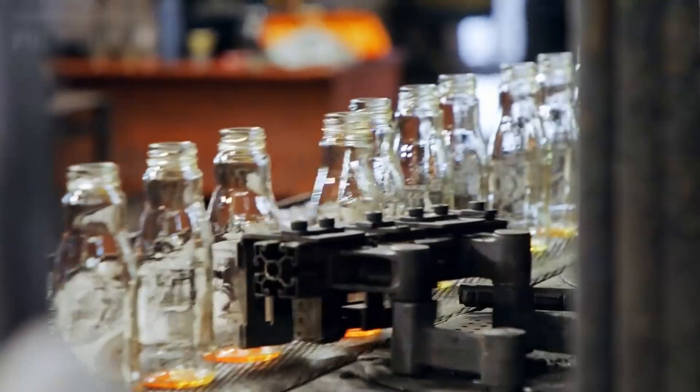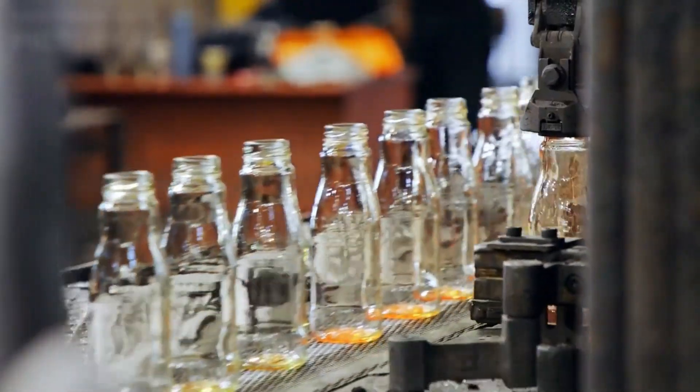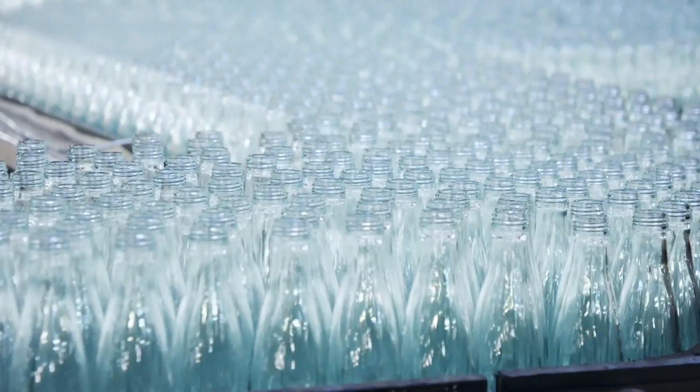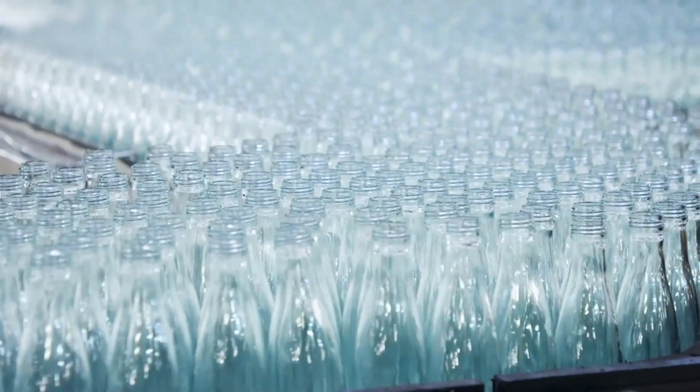After shaping, the glasses are not quite finished. They need to be annealed in a special oven called an annealing lehr. This step is crucial as it allows the glass to cool slowly and evenly, relieving internal stresses that could cause breakage. The annealing process can take several hours, depending on the thickness and size of the glass.